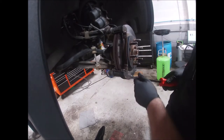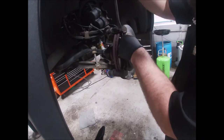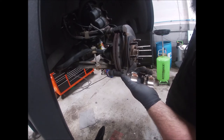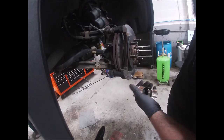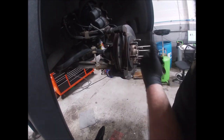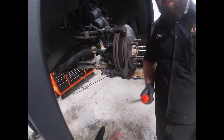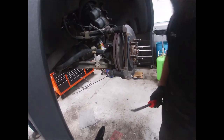The pads are still around 40 to 50 percent, but I'm changing them anyway. I've got new hardware too. I'd highly recommend checking your box of brake pads to make sure you have new hardware before you start. Don't throw the old ones away until you confirm you have hardware — a lot of manufacturers claim their brake pads come with hardware and they won't give you any.